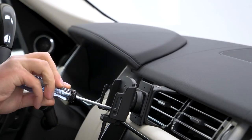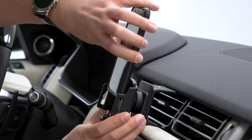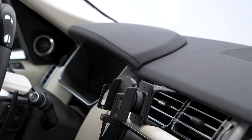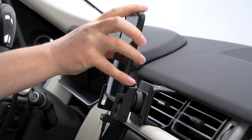To adjust the holder, loosen the face screws and open the side arms. Insert your phone and close the side arms so they fit around your case. Then remove the phone and retighten the face screws to lock the arms in place. Slide in your phone.